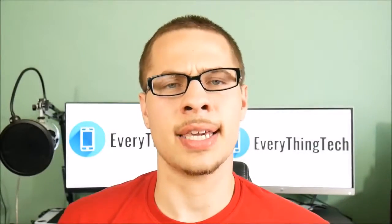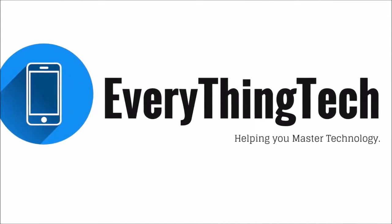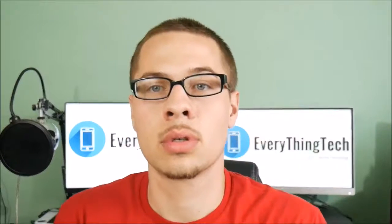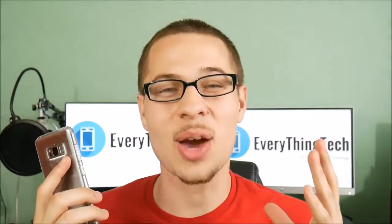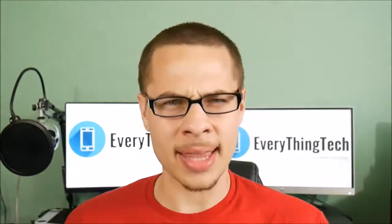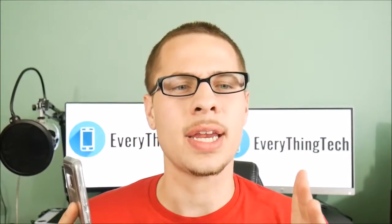I just received the Samsung Galaxy S8 Plus about 72 hours ago and I want to share my experience — what it's been like so far as we prep for the full review. This is Nick from Everything Tech, here to help you master your technology. I've had the Galaxy S8 Plus for about 72 hours and I want to talk about my experience. Let's begin with that Infinity Display of course.